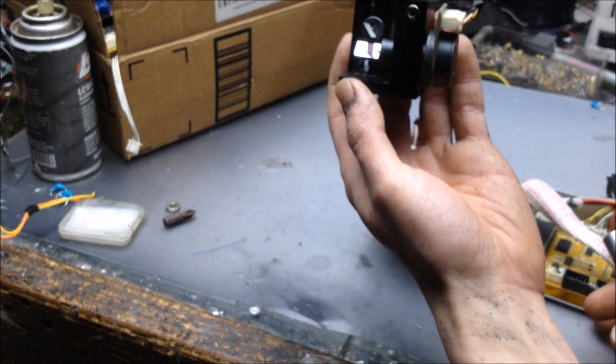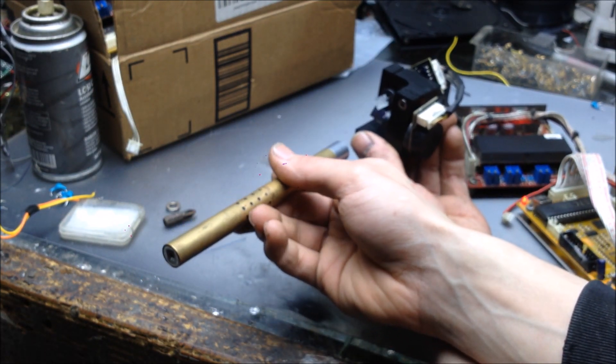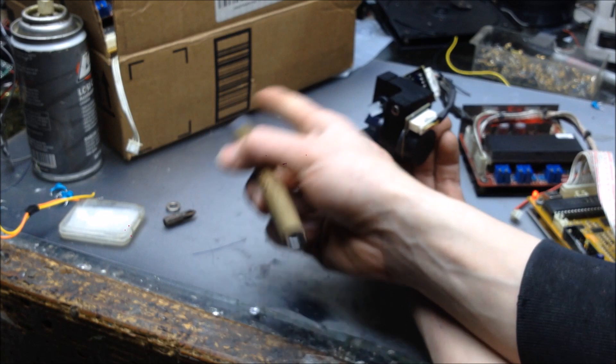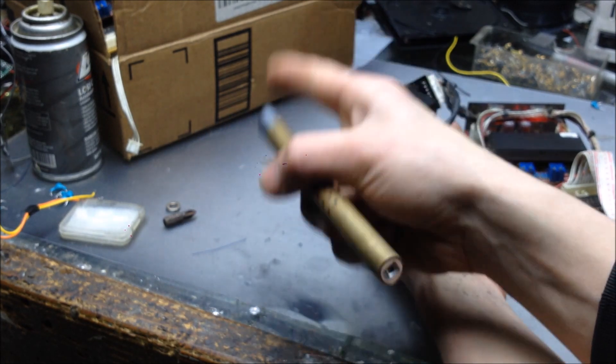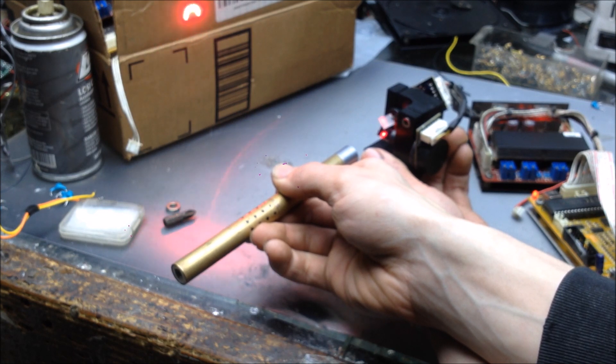Let's shine a laser at them and see what we get. The bottom galvo controls the X-axis — the back-and-forth action like this. And the top galvo controls the up-and-down action. You get a full image just like that.